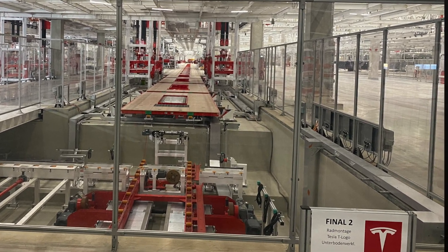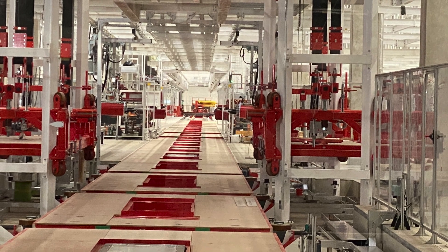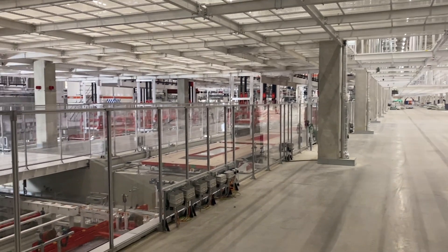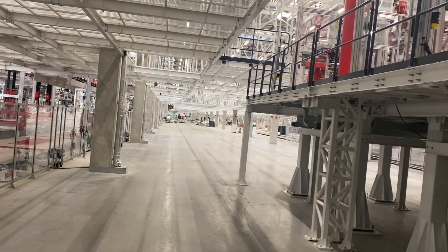We went through the factory and everybody was excited, looking around here and there, but we haven't seen any assembly. To be honest, we haven't seen any real stamping and we haven't seen any real casting — and that's totally fine, because there was no final permit yet for the Giga Berlin factory, which I hope will change early in November. We haven't even seen the places in detail where general assembly is happening. We passed by and there were some signs saying 'here is assembly,' and you can see it in the pictures I'm showing.